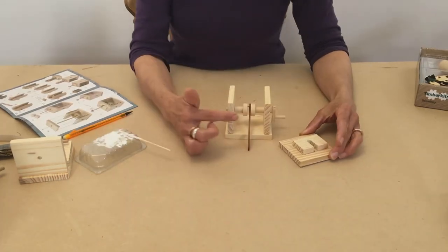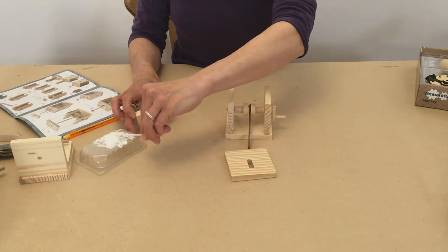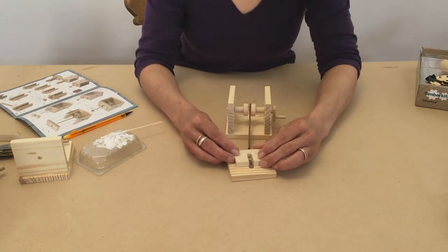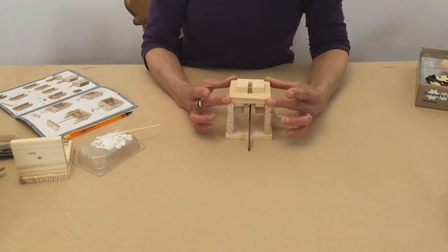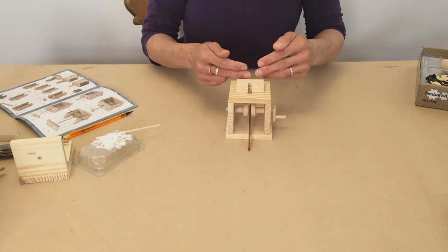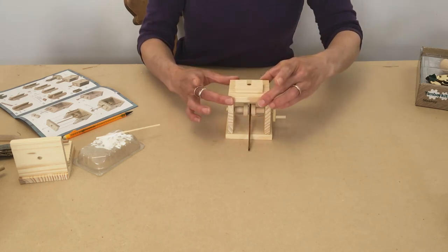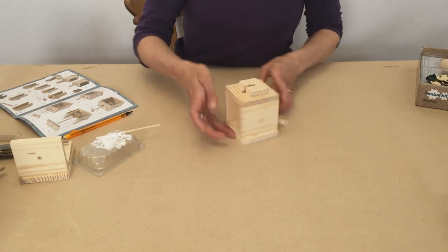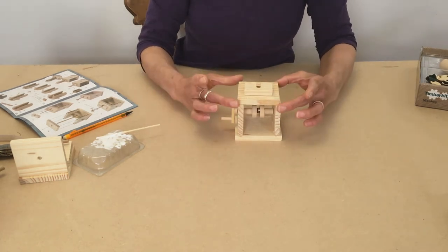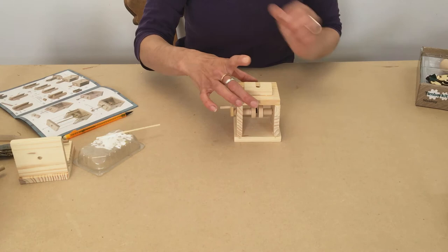Right, when we've got the mechanism done underneath and the two sides on, it's time to put the top on. This piece is the little seat that the monkey sits on and that goes on top. At this stage you need to decide whether you want a left-handed or right-handed model, because this will be the front and that will be the back, so decide whether you want it to work one way round or the other. I'm going to keep this a right-handed model and put the top on accordingly.